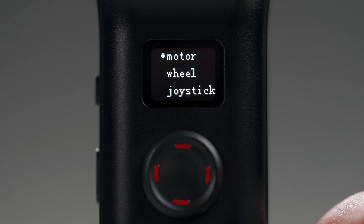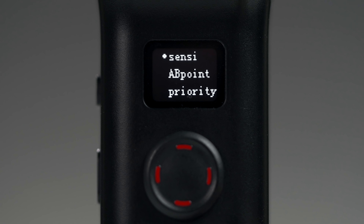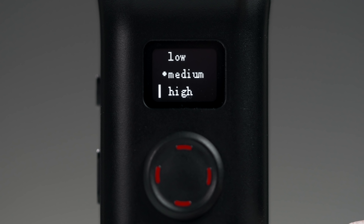Now that it's all hooked up, we can tailor some of the wheel settings to our liking. In the gimbal menu, go to the wheel option and press right. The first option is sensitivity. This adjusts how much the motor moves when you turn the wheel. If you want to zoom quickly, set it high. If you want accuracy for focus pulling, set it low.